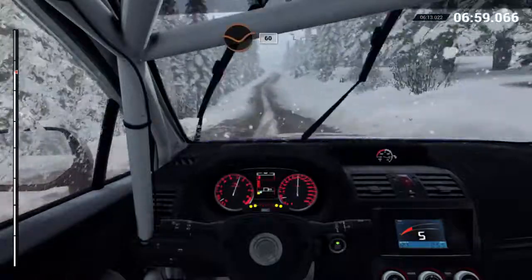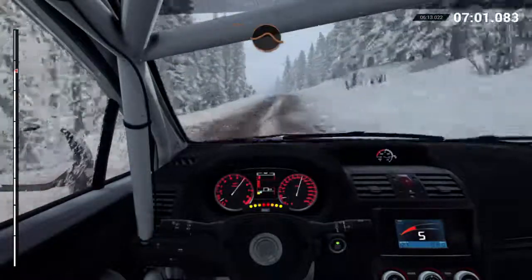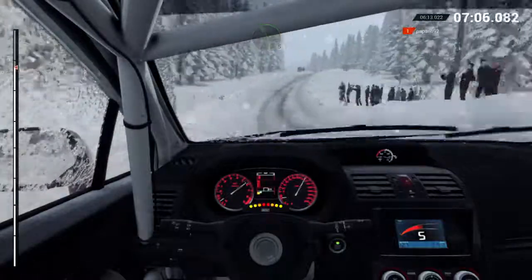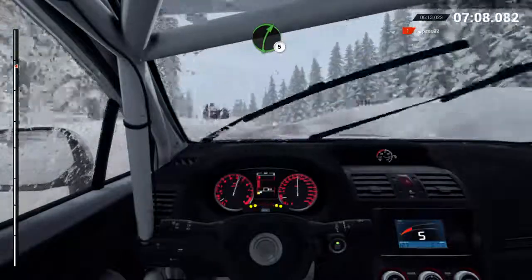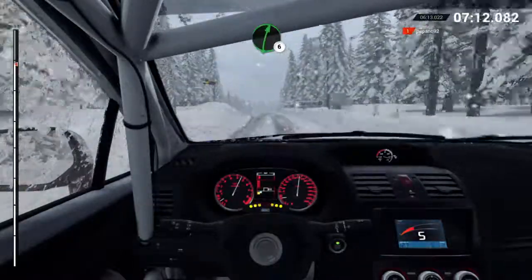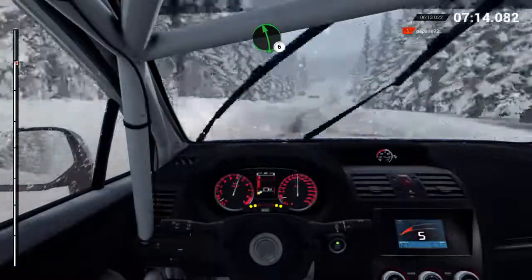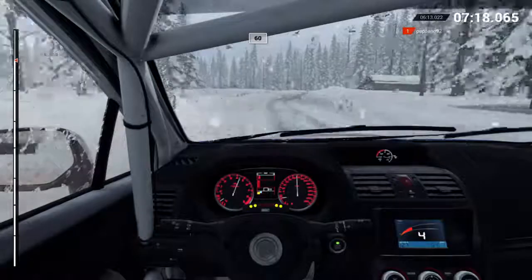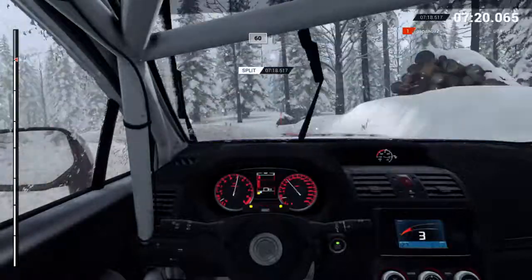Line, through dip. Sixty. Crest, jump maybe. And right six. Left five. Right five. Left six. Crest, eighty, dip. Right six. Left six. Right four. Crest. Left three, long over bumps, into crest, into crest, jump. Sixty over bumps.